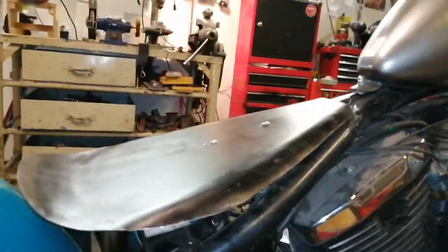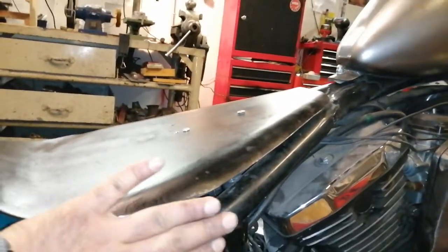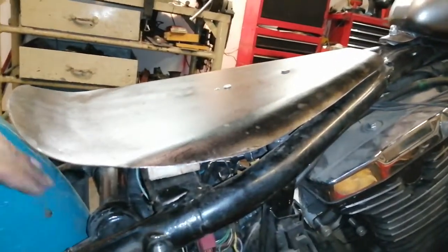Once you lower a VN800 you have to do that, because otherwise the riding position will be very bad. It looks good but you have to manage the trade-off. The seat is made so the foam will cover everything here to make it harder to see what I've done.